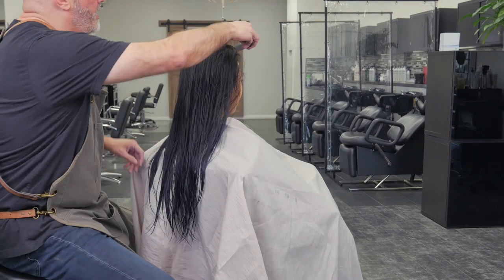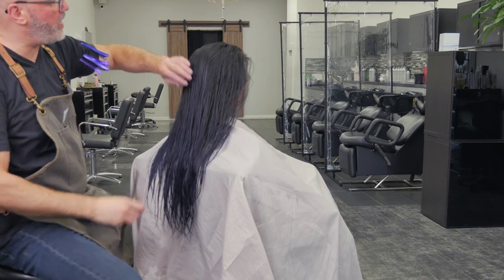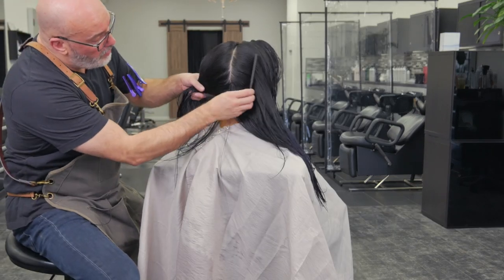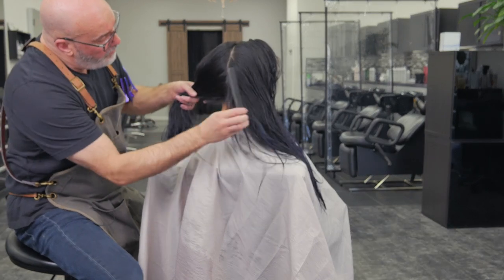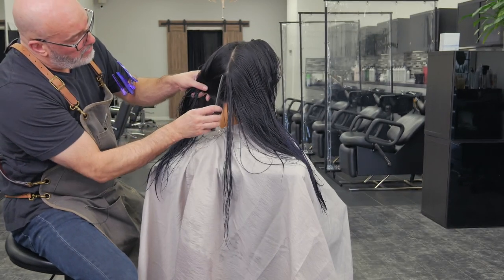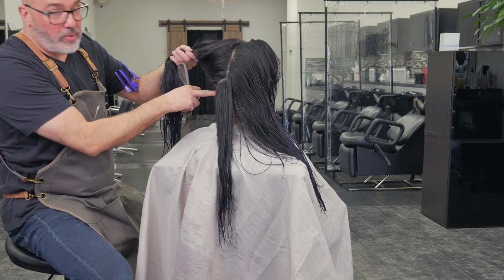First thing we're going to take a natural or center part. I'll take that right down to the occipital bone, to the center of the spine. From the occipital bone, I'll take that angle right over to the mastoid — the bone right behind the ear.